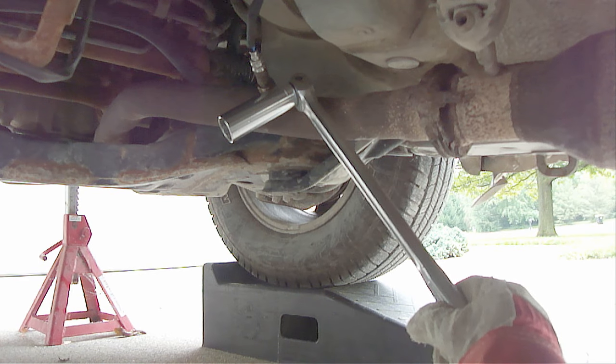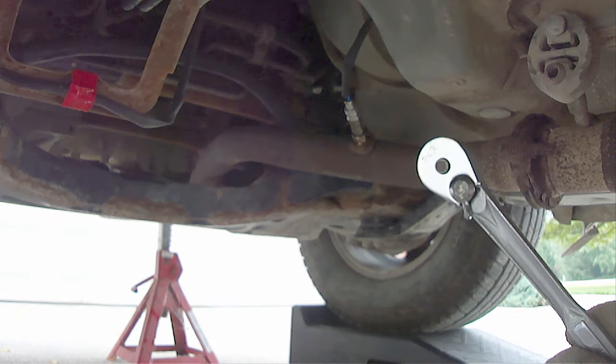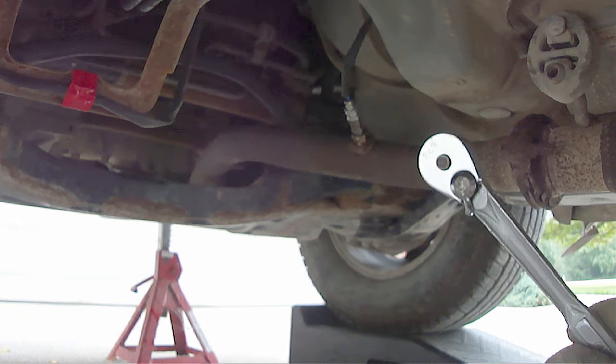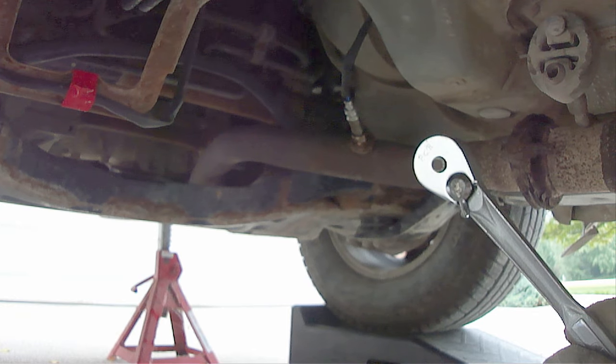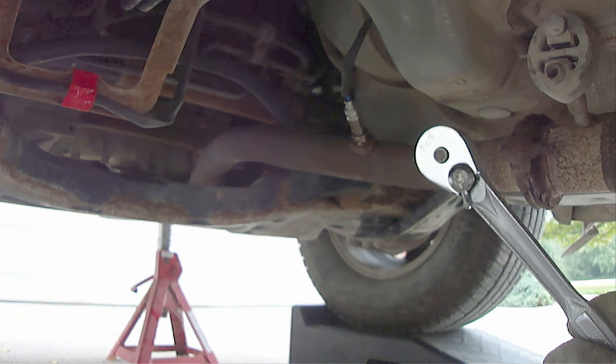Cutting the wires at the oxygen sensor will also give you the option of using a regular deep socket with a breaker bar. Slipping a pipe over the end of the breaker bar handle will also give you additional leverage should you need it. One big caveat: do not use a regular ratchet, otherwise you may damage the inside gearing on the ratchet due to the extreme force that you may have to apply to get the oxygen sensor to break free.